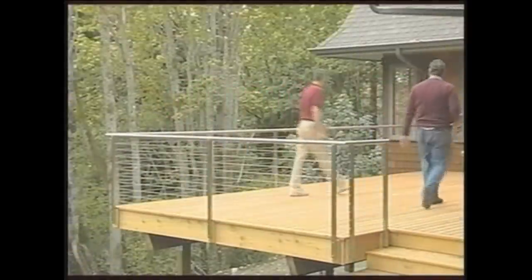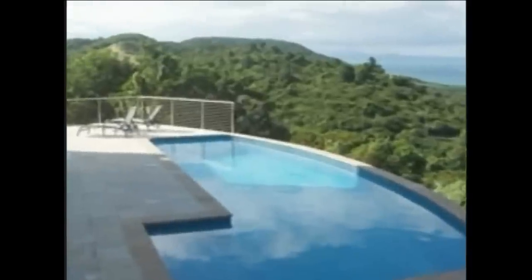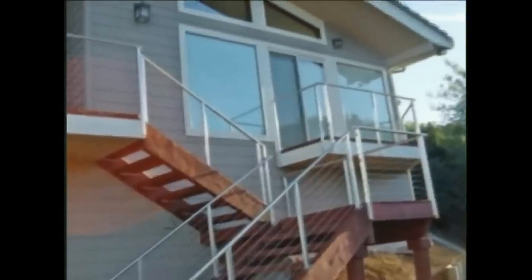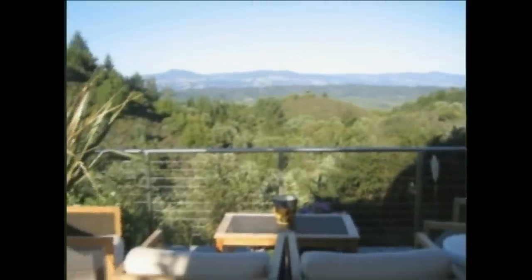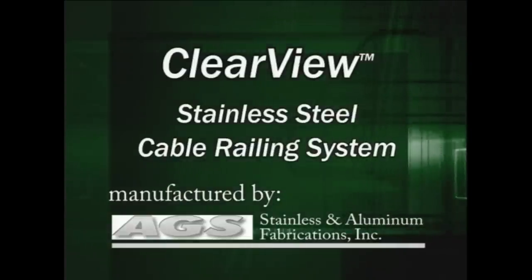With the installation of our beautiful Clearview Stainless Steel Cable Rail system complete, you can now enjoy an unobstructed view from your deck for many years to come. Clearview Stainless Steel Cable Rail — made for the do-it-yourselfer and manufactured by AGS Stainless of Bainbridge Island, Washington.